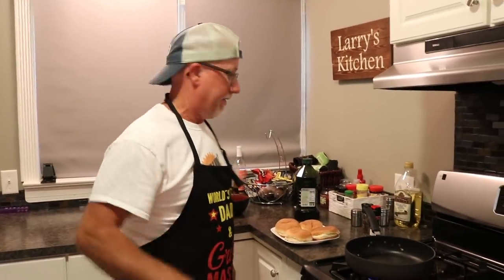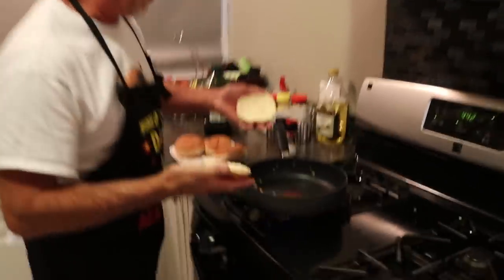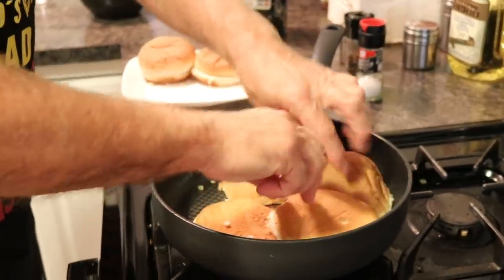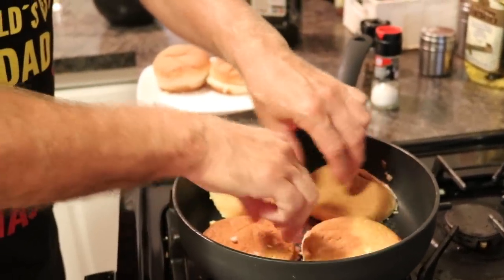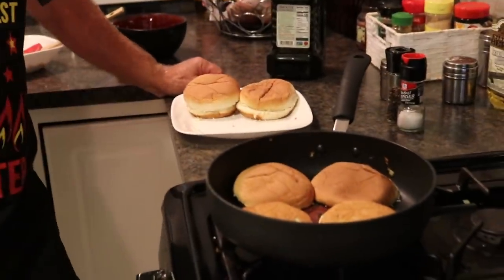We've got to toast the rolls. Since this pan already has a little oil in it with the onion flavor, I'm just going to put my rolls in here and toast them up — a nice oil and onion flavor. Don't burn them. We're just going to toast them up a little bit, get them ready on the plate, and then we will get to the burgers.